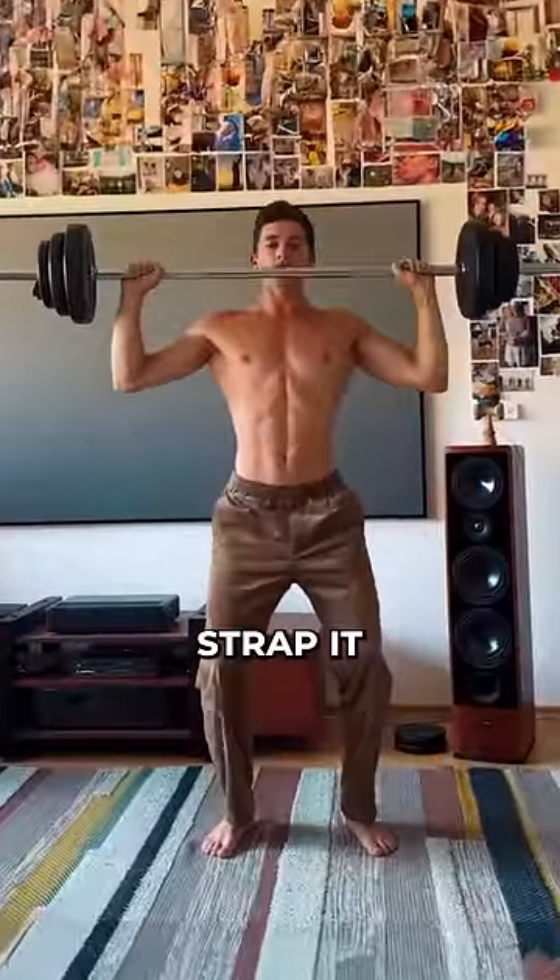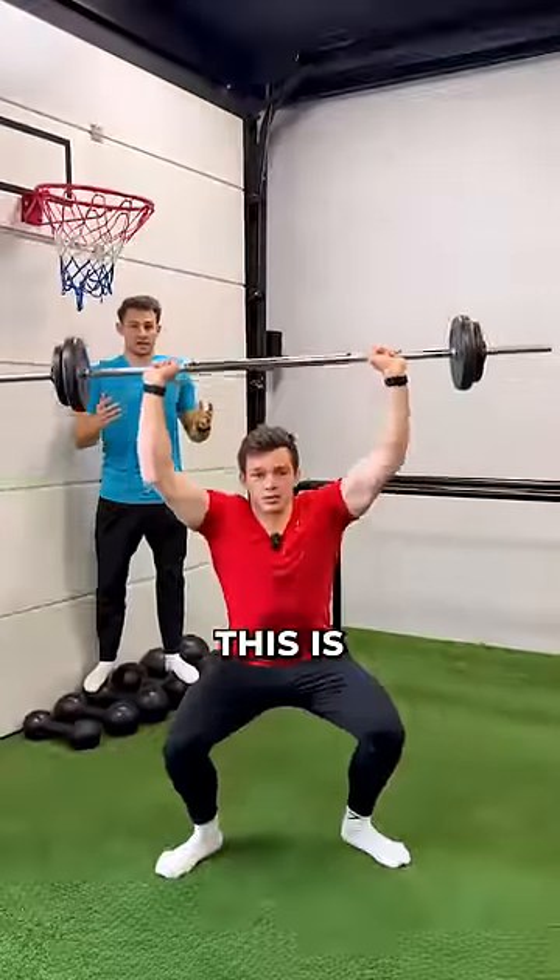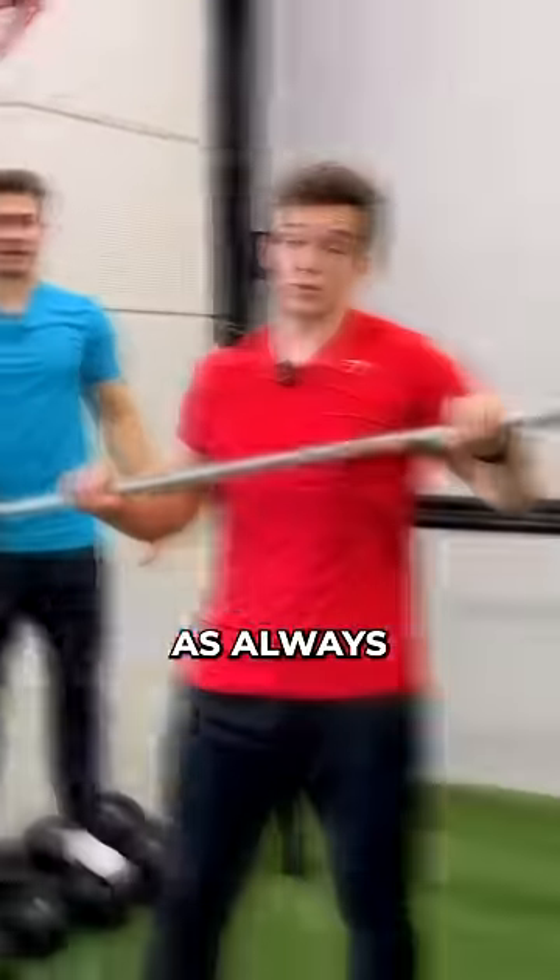How is this guy making the bar flow? Did he strap it to the ceiling? Let's see how hard this is. I think it's gonna be pretty hard, as always.